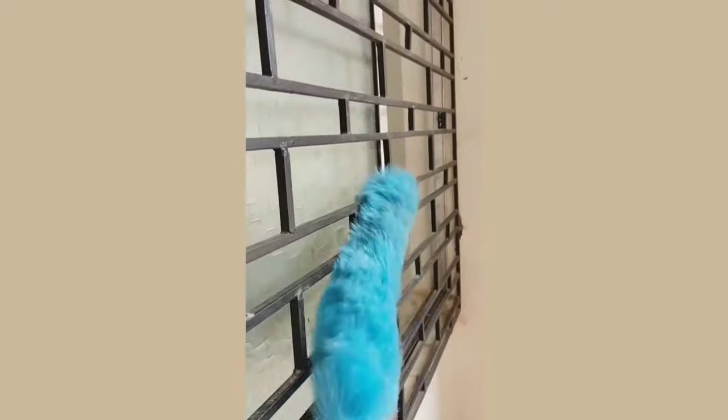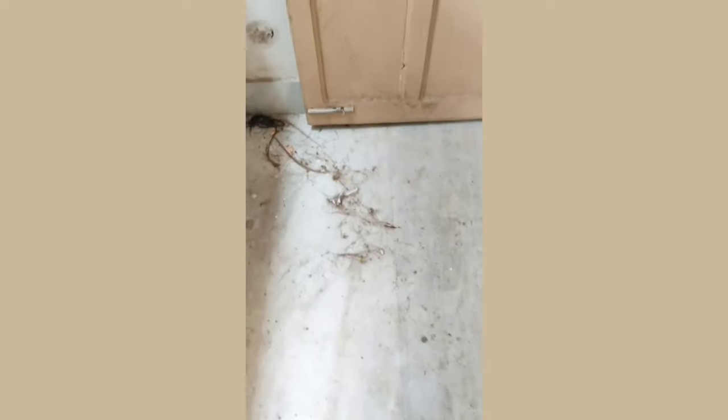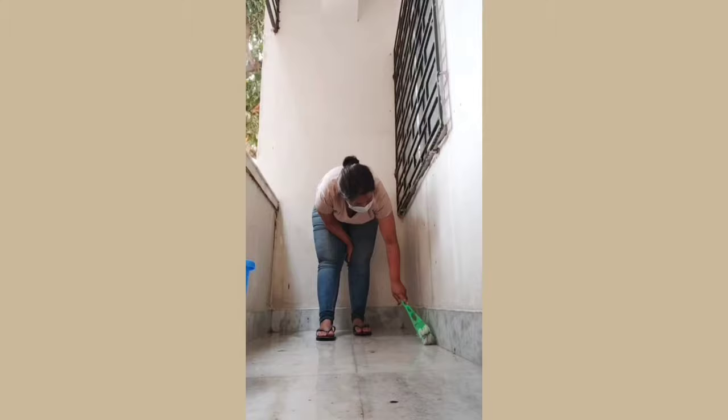As always, I started my work by cleaning the entire balcony because the previous tenant kept it very dirty, so I thought it would be great to start fresh. I'm cleaning every corner of my balcony.